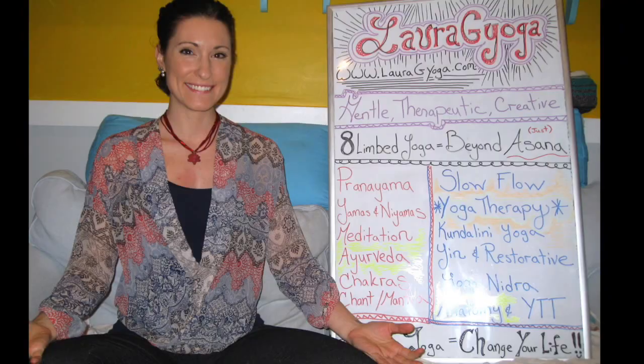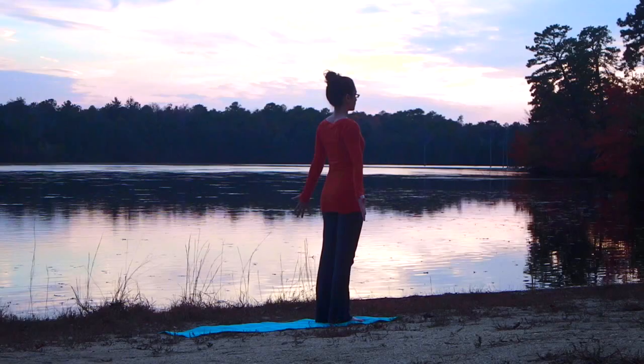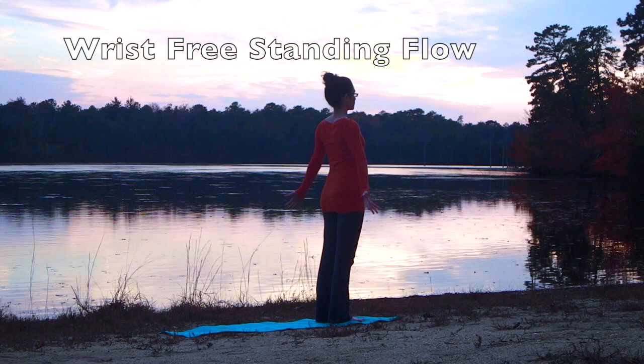Hi yogis, today we're going to be doing a standing flow that doesn't involve any pressure on the wrists. We're going to leave out chaturanga and down dog for this one. We'll start out standing on our mat in mountain pose.